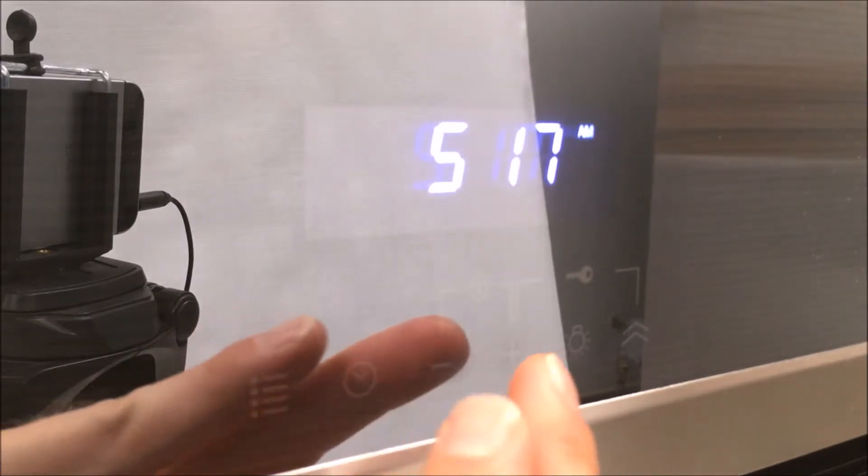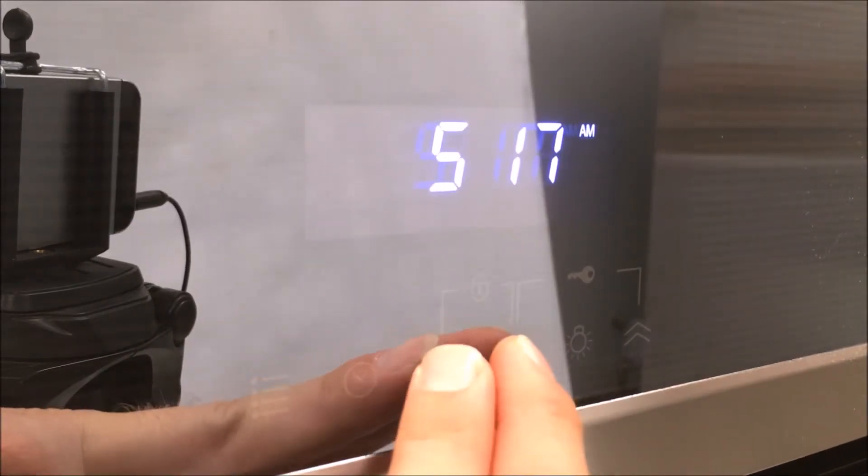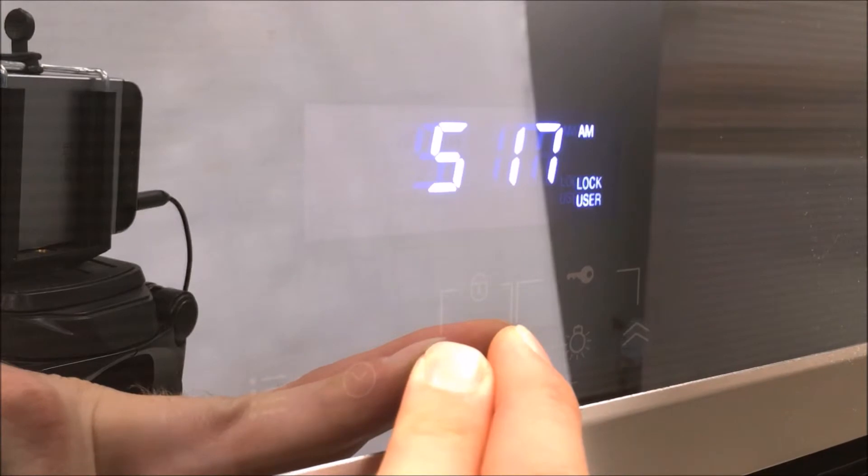To lock the oven door, press the plus and minus button simultaneously for three seconds. 'Lock user' will appear in the display. After a few seconds, you will not be able to open the door anymore. Press the plus and minus button again in order to unlock the oven door. Once 'lock user' is not flashing in the display anymore, you are able to open the door.